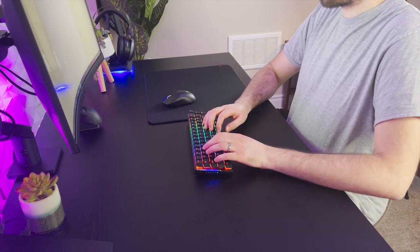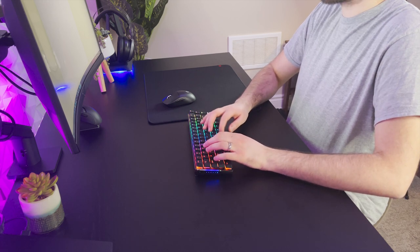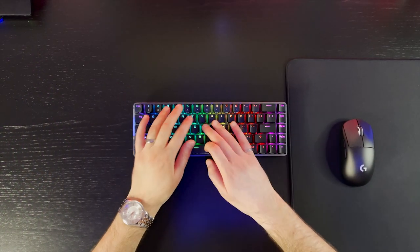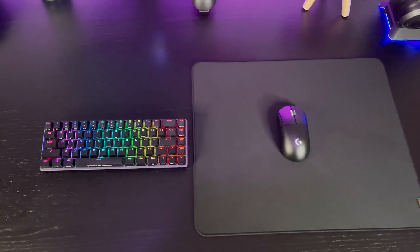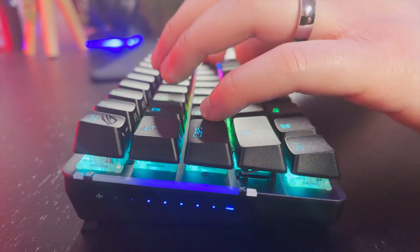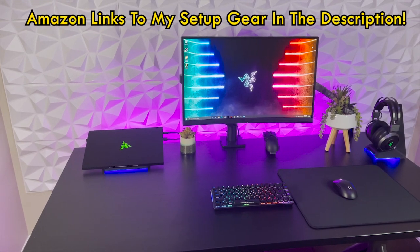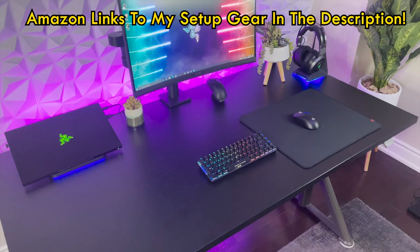With all the nitty gritty out of the way, let's talk about how this performs in real life. The Falcon is an excellent productivity and work keyboard. The switches are quiet enough and the typing experience is very accurate and satisfying. I don't find keys actuating when I didn't mean for them to, and the wireless capability makes it easy to switch between devices or take it out of the way when I don't need it. I like the low profile because it keeps my wrist comfortable as I type or play for long hours, and the compact size helps me achieve a cleaner looking setup with absolutely no wires in sight.